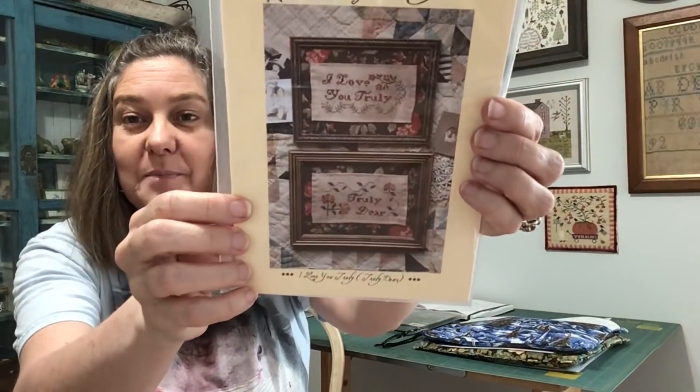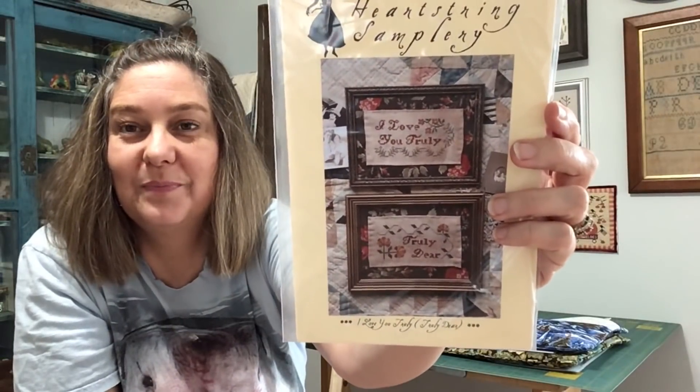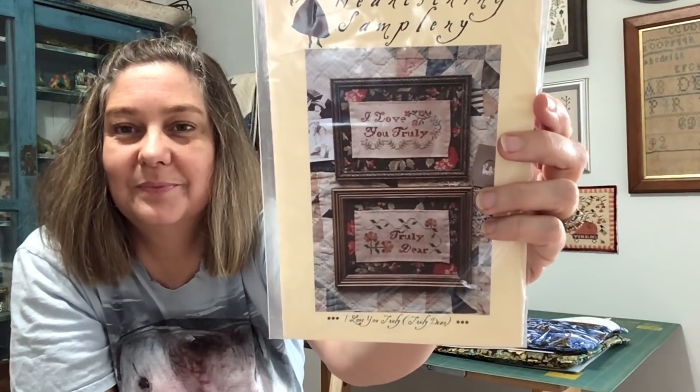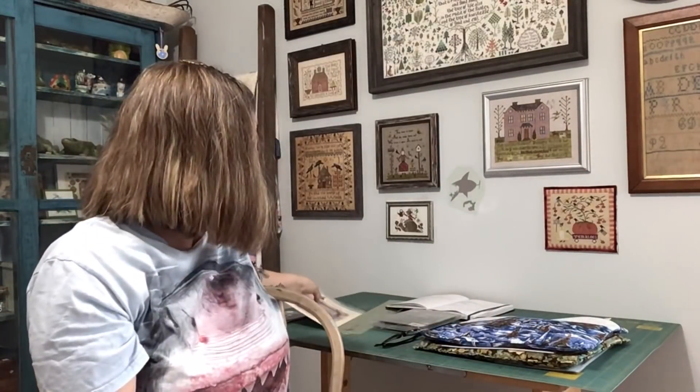I got some stitchy kindness — a giveaway from Jan Hicks Creates. I won this Beth Twist pattern, I Love You Truly, Truly Dear. It reminds me of It's a Wonderful Life. Thank you, Jan — she has a Flosstube too, of course. Jackie from Cross My Stitches sent me an Easter card, and she made that.